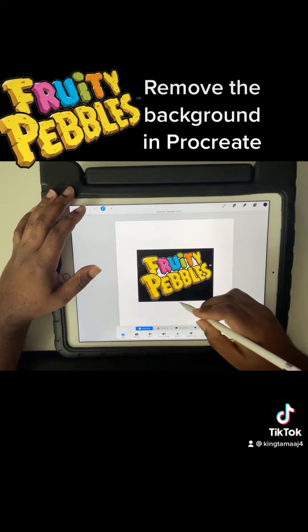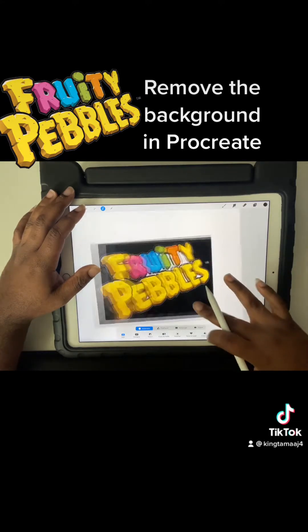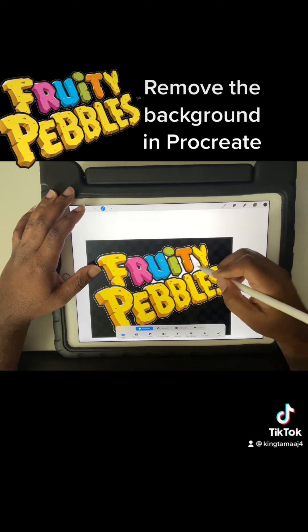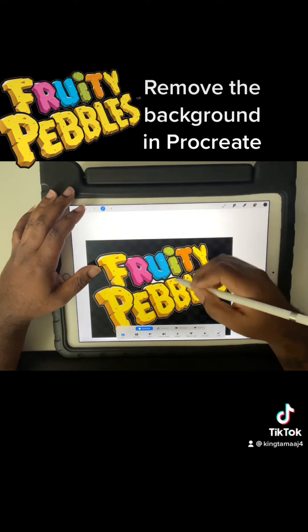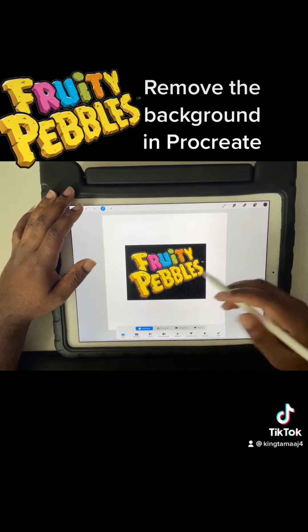We're going to go up to our selection tool and make sure automatic and add is selected. Then we're going to increase our threshold once we get it to where we want it to be. Then we're going to tap on these smaller areas so that we can remove those as well.